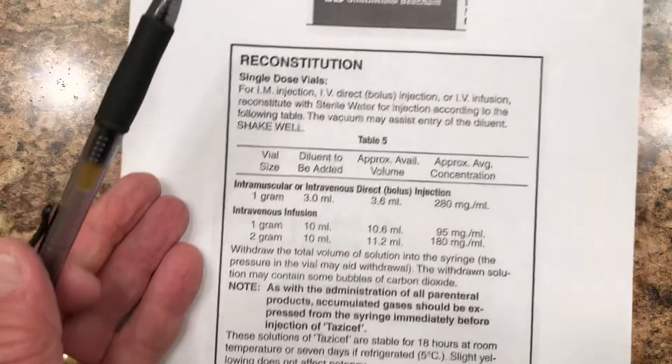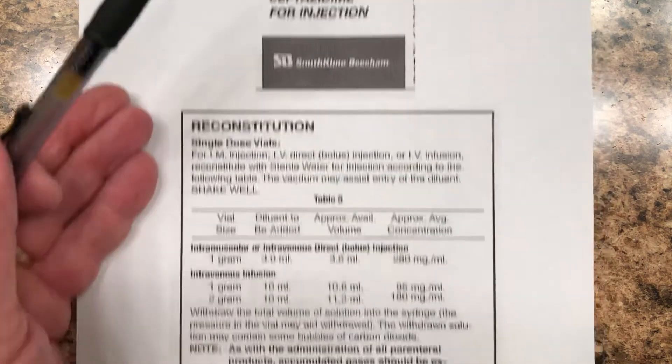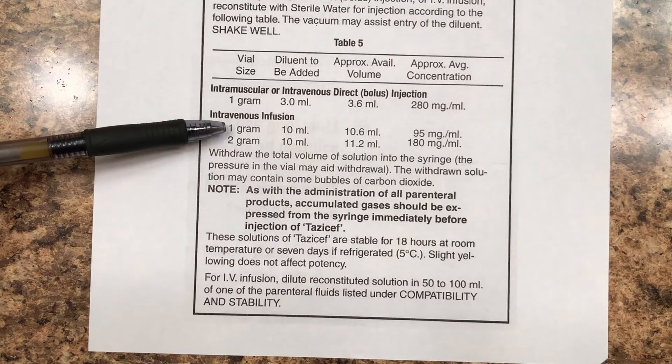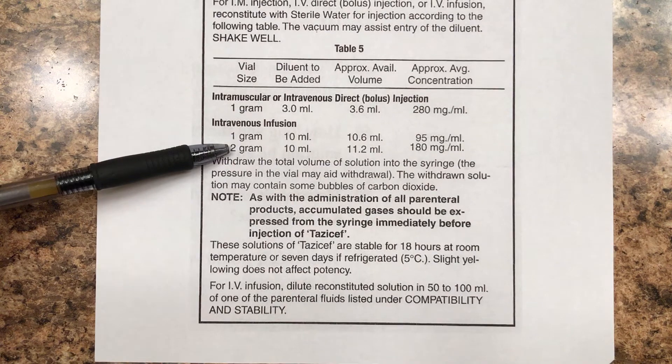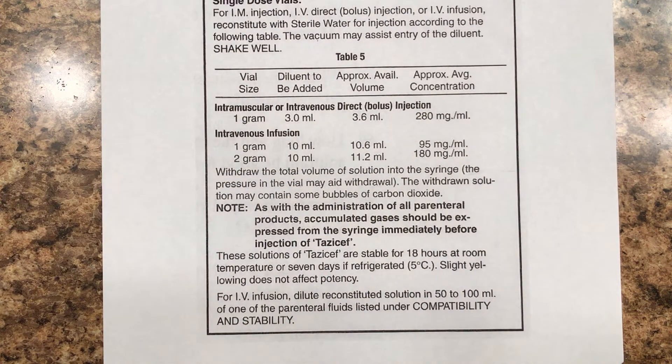Another factor is I've got the one gram bottle. If I pick this option with the one gram bottle, I do it one way. If I had the two gram bottle — which I don't, but if I did — I'd do it a different way. See, this label is just the craziest thing in the world.